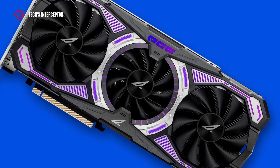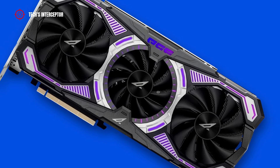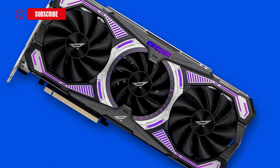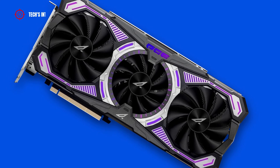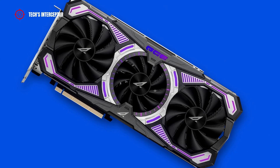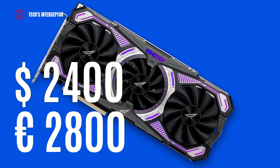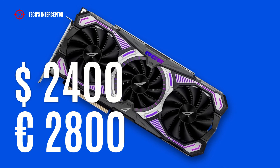Now, talking about pricing: the graphic card is not yet available and will be an exclusive for Chinese retailers, so the price has not been declared. But it shouldn't be more expensive than the Zotac Gaming GeForce RTX 3090 Ti AMP Extreme Holo, set at a price of about 2,400 US dollars or 2,800 Euros at the time of making this video.